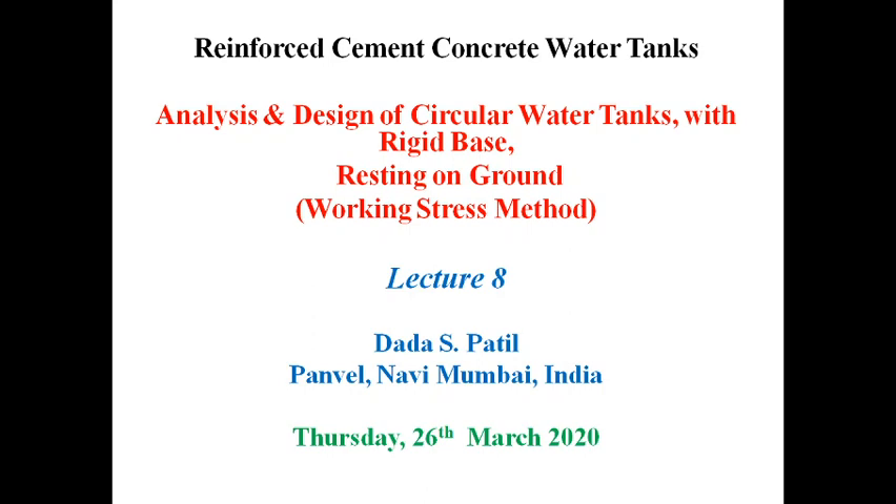Hello, this is lecture number 8 on RCC water tanks. The title of this lecture is Analysis and Design of Circular Water Tanks with Rigid Base Resting on Ground by Working Stress Method Approach. In my last lecture, that is lecture number 7, I talked about the fundamental concepts in connection with circular water tanks with rigid base resting on ground. I also showed tables for hoop tension coefficients, bending moment coefficients, and shear force coefficients from Indian Standard 3370 Part 4.